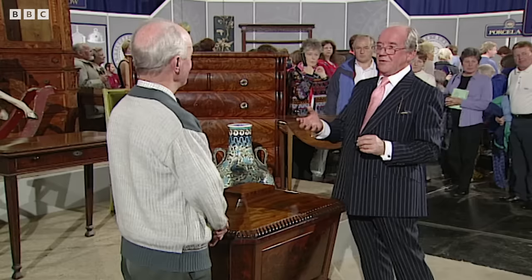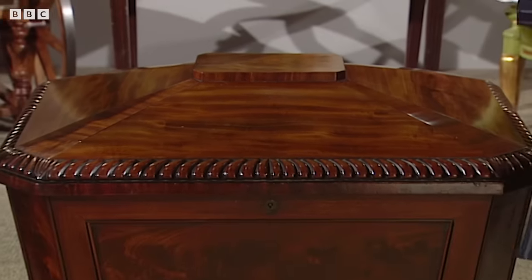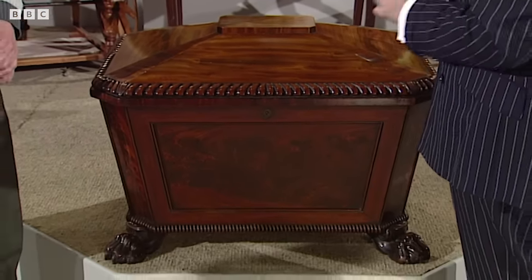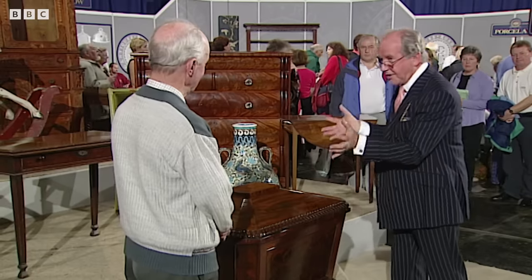Now they're coming back into fashion. People are using them for wine. I want to have a look first at the designs on here which give us that precise dating. You have three major things to look for, apart from the shape, which of course is that ancient sarcophagus as I mentioned.